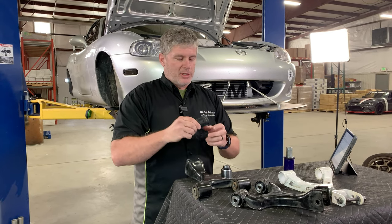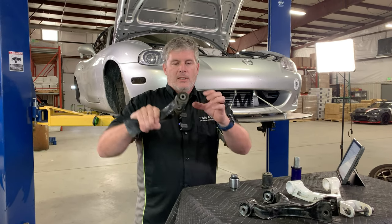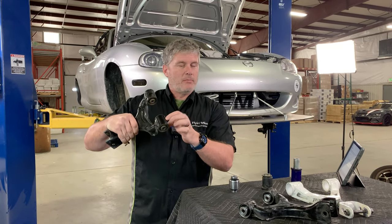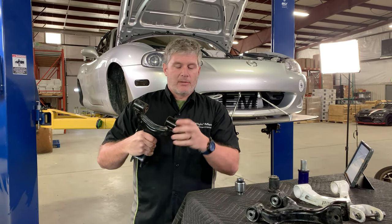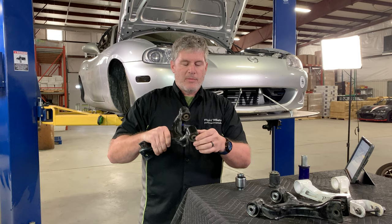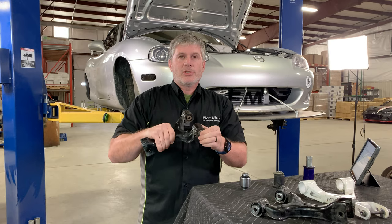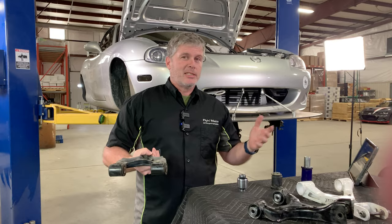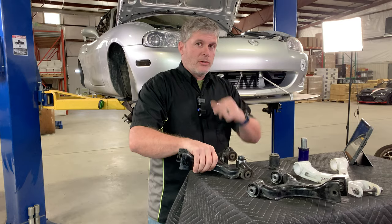One interesting thing about rubber bushings is that they have a spring rate. The middle section is bolted to the subframe, and the outer section is bonded to the control arm — there's no relative movement there. All the movement comes from the rubber deflecting up and down. Because it's rubber, it wants to return to its happy place, so you can have preload in bushings. That's why when you lower a car or change the ride height of a Miata, especially an NC or ND, you have to reset all the bushings to make sure they're not fighting you.